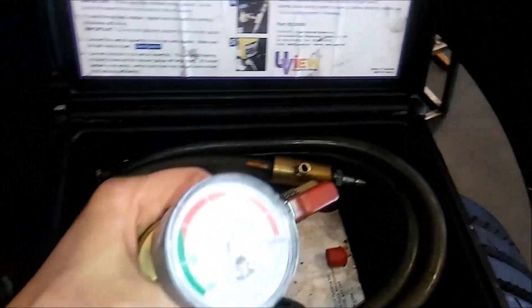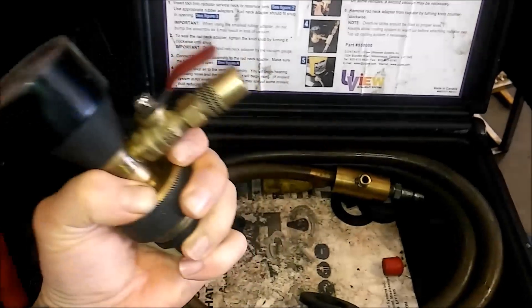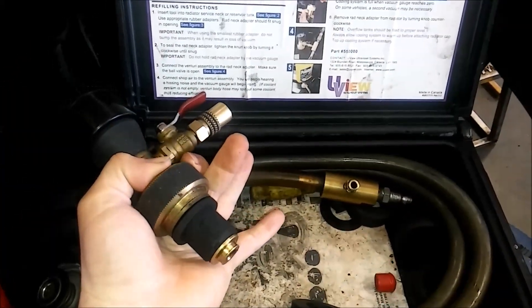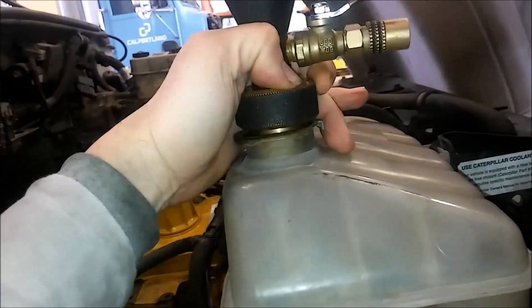Opening it up, the gauge is reading about four inches of mercury, which is a vacuum measurement. It's got a little quick connect with a ball valve and a rubber grommet. It comes with a few adapters if you have a smaller or bigger radiator neck, and you stick it into the radiator neck.